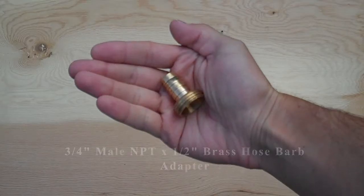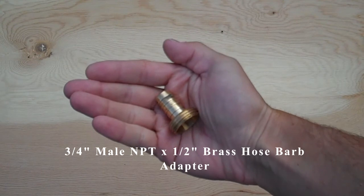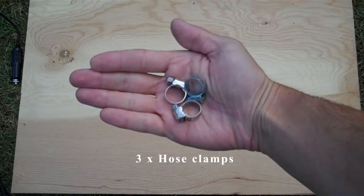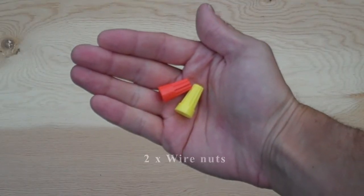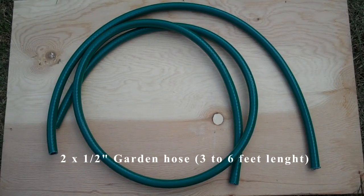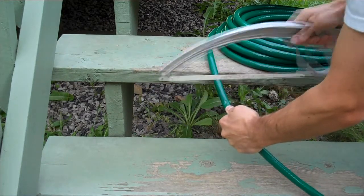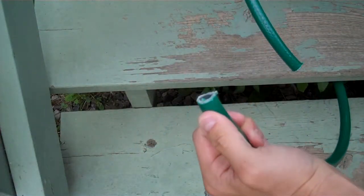Here are the parts you need to purchase separately: a three-quarter inch male by a half inch brass hose barb adapter, three hose clamps, two wire nuts, and two pieces of half inch garden hose about three to six feet in length. It's obviously not possible to purchase a hose this short, so you'll need to purchase the shortest hose available and cut the lengths needed with a hacksaw.